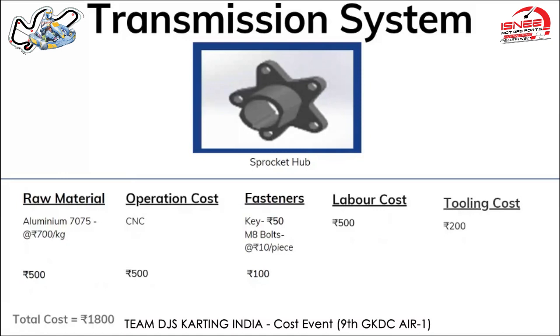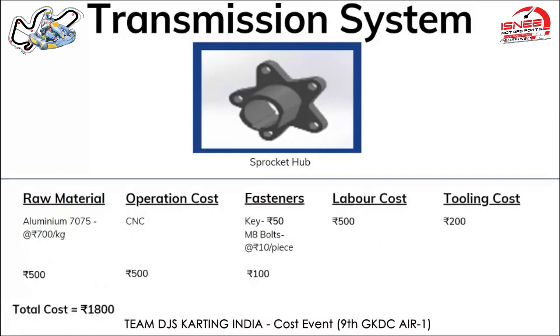The second part is the sprocket hub, made from Aluminium 7075. The raw material cost is 500 rupees, priced at 700 rupees per kg. CNC machining was used in manufacturing it and the operation cost is priced at around 500 rupees. Fasteners used are a key of 50 rupees and M8 bolts of 50 rupees priced at 10 rupees per piece. Labor cost for the CNC operation was 500 rupees. Tooling cost is around 200 rupees. CNC operation including tooling cost is 700 rupees for a 1.5-hour operation at 450 rupees per hour. The total cost of the sprocket hub comes out to be 1,800 rupees.